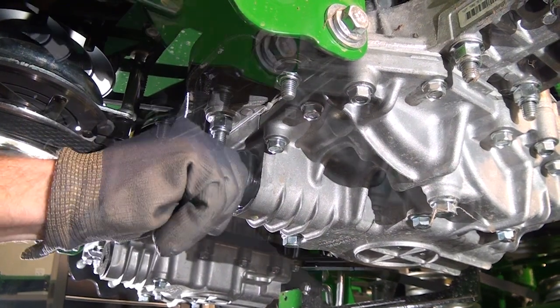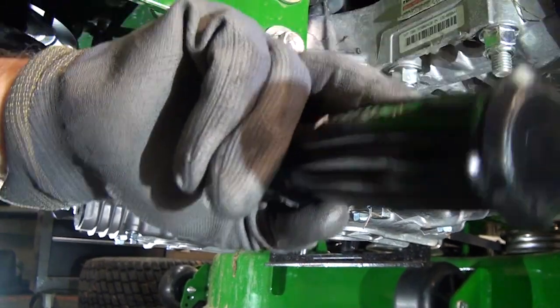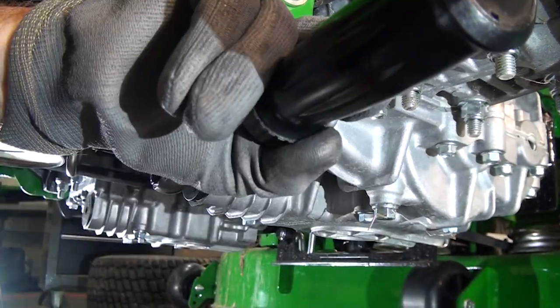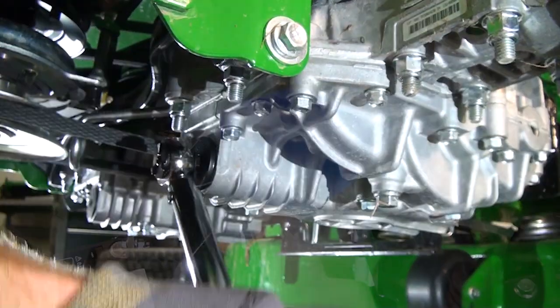With the new filters installed, you can now tighten the filter caps to the torque specification of 7.3 to 12.3 Nm, or 5.4 to 9 ft-lbs, as listed in the technical manual.